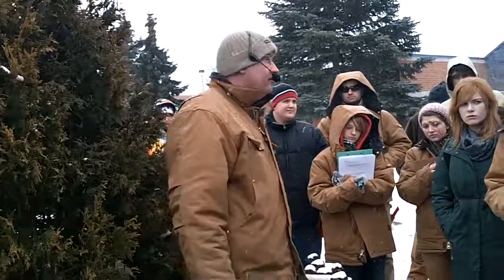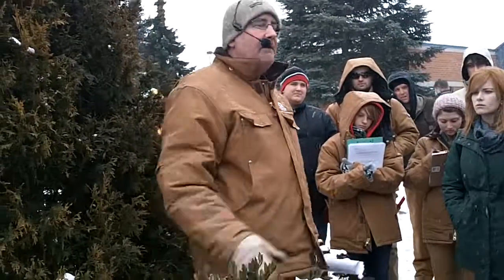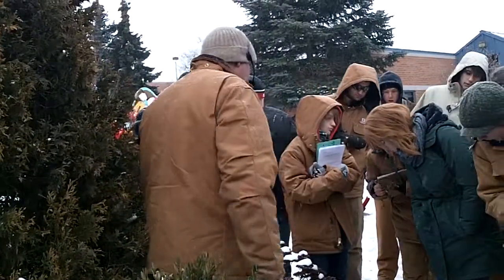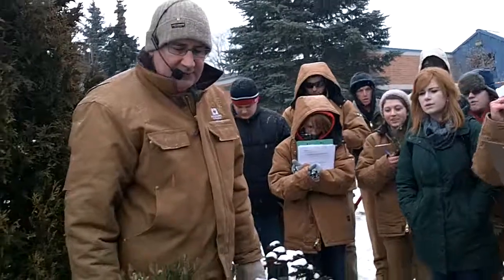And it lends itself to topiary — cut into shapes and such. If you go down to Disney, you'll see a lot of that sort of thing. They don't necessarily use boxwood, but you'll get the idea. And we can do the same thing here if we wanted to — we can do the same with the yews as well. So it lends itself to clipping. It can be formal or informal. Here we're using it as informal, but I've got formal hedges along the side of my walkways going to the front of my house.